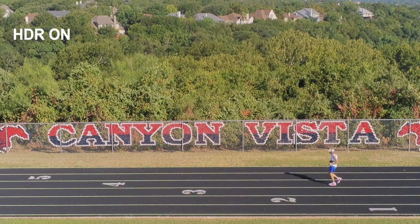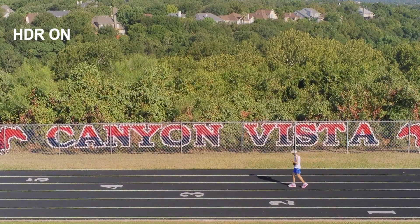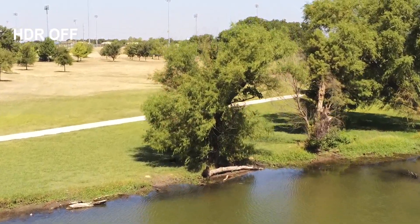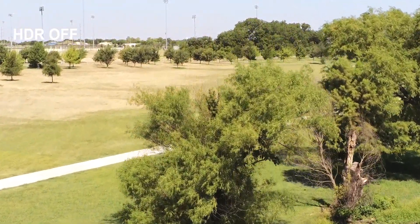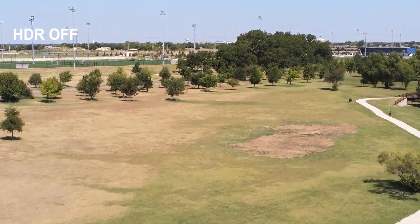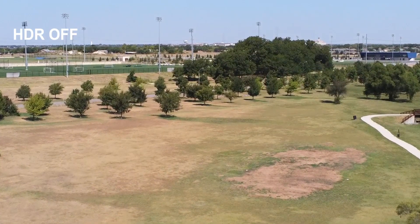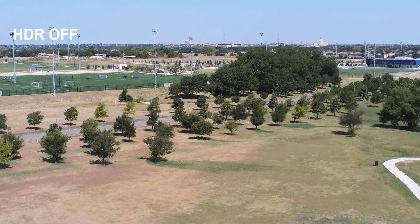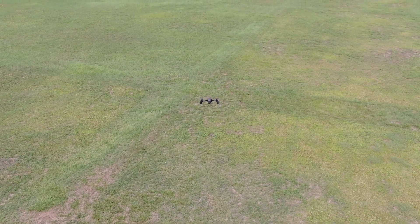The HDR footage looks oversaturated and unnatural to me. I'd much rather shoot in normal mode, which I think looks pretty good. If they were going to put HDR in it, I wish it really popped — the whole point of HDR is that you can see detail in the clouds in the sky and detail in the shadows on the ground at the same time without having to expose for one or the other. I feel like they put it in there, but it's not something I'd ever use because it all just looks oversaturated and unnatural.